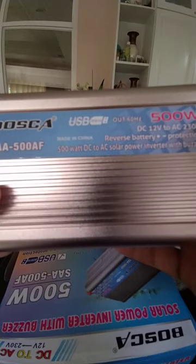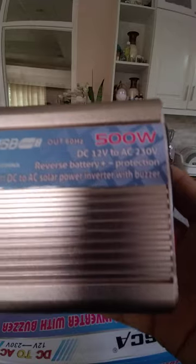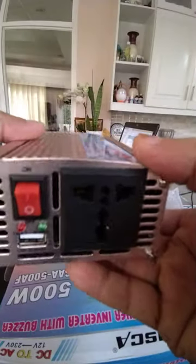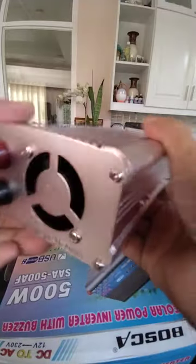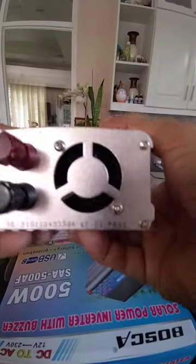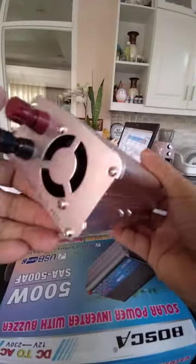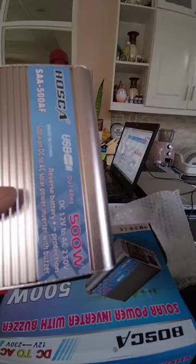This is 500 watts, 12 volts to 220. This is where you are going to plug your AC equipment, and this is the DC input at 12 volts. I'm planning to use this in my free energy project. Again, thank you for watching.